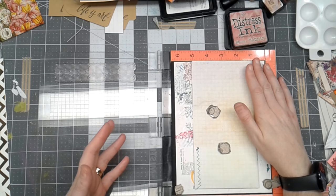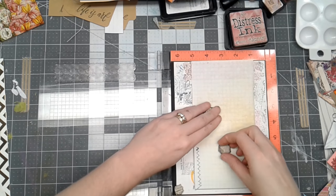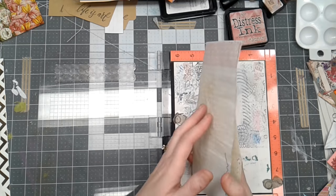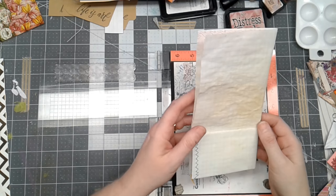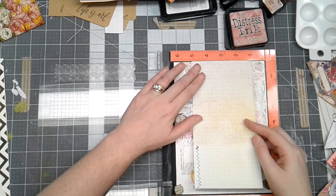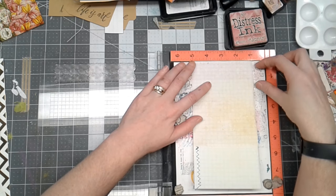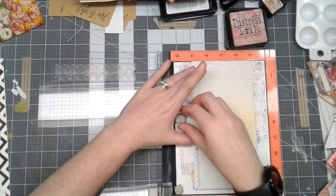I'm working on a junk journal and I thought I would share with you how I stamp across the top of the page. I've got my Misti here and this is a page that's going into my journal. I've already folded it in half and stamped on the other sides. I line it up in the middle, especially if I've got a border stamp that's going to go off both sides and I want it to go all the way across at the top.